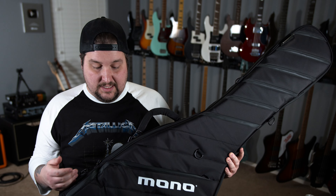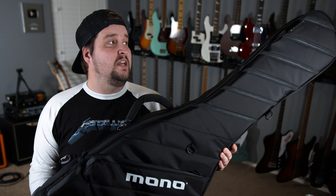Big thanks again to Mono for sending this out. If you're curious, interested, or thinking about taking the plunge, I've done all the scary hard work for you to let you know that your bass is going to survive just about anything you can throw at it while it's in this case — unless you're hitting it against a pole like a baseball bat, of course.